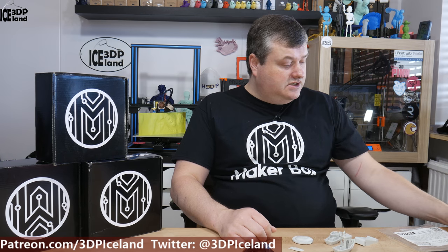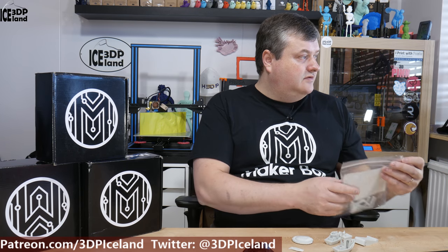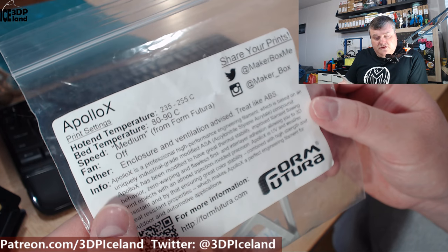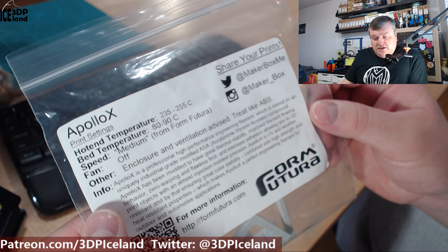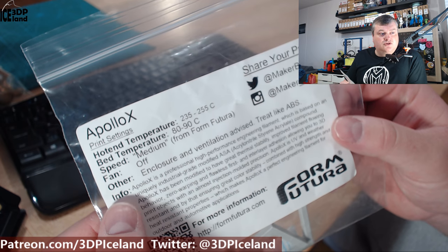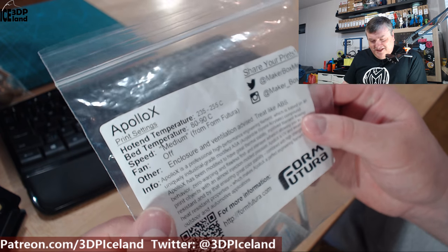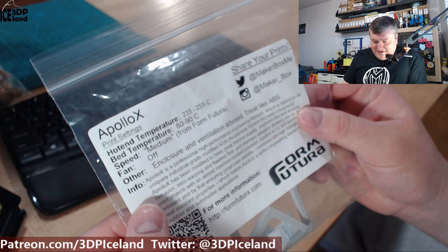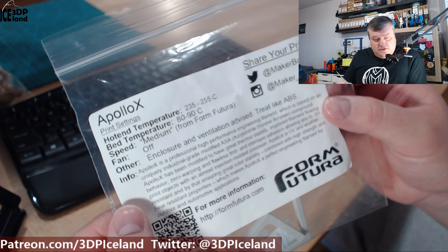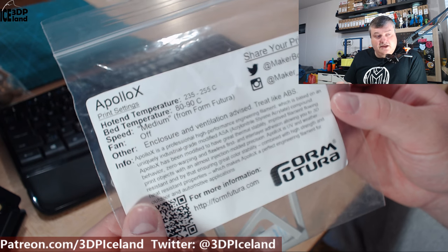This filament is called Apollo X and it is an ASA based filament. The stickers say the print temperature should be 235 to 255, bed temperature should be 80 to 90, and speed should be set to medium. I don't know the definition of medium speed - I guess that's maybe 30 to 40 millimeters per second. They also say you should have an enclosure and ventilation, and to treat it like ABS.